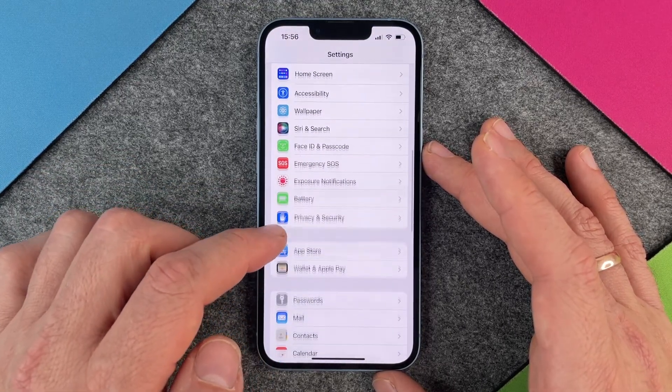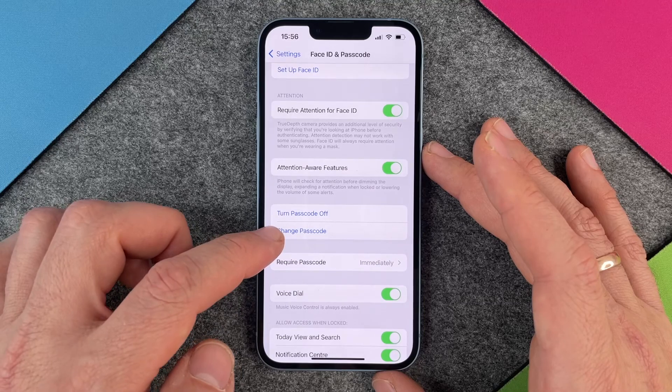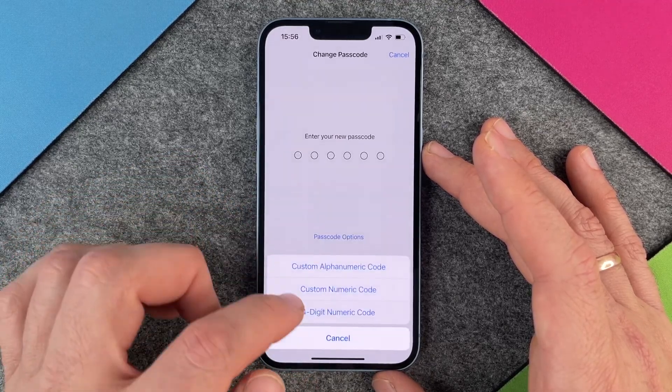So now I want to change the passcode again. I go to Face ID and Passcode, type in my one, two, three, four, and then I can go here to Change Passcode. Here you enter the old passcode — one, two, three, four — and then enter the new passcode. I'll click on Passcode Options.